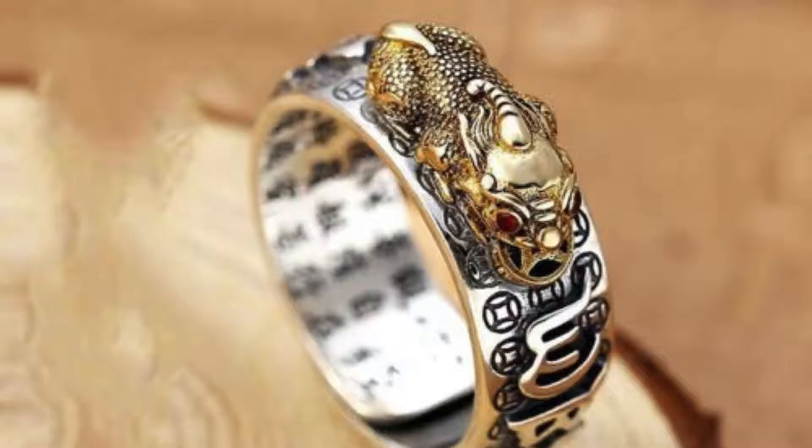The Pixiu, a powerful Chinese mythical creature renowned for attracting wealth and abundance, commands attention. Yet with a little savvy and styling knowledge, it can be the centerpiece of your ring game.